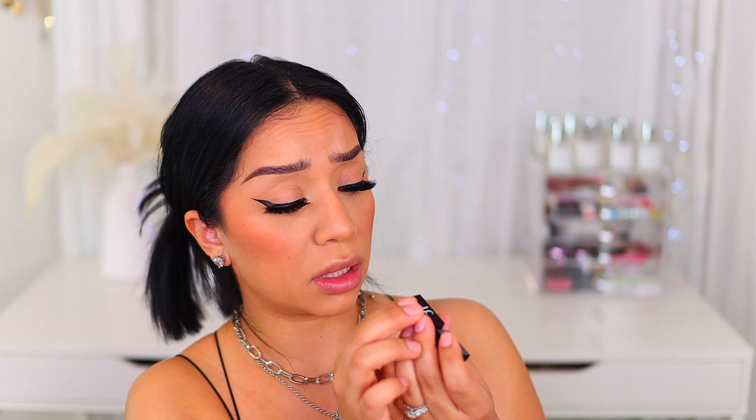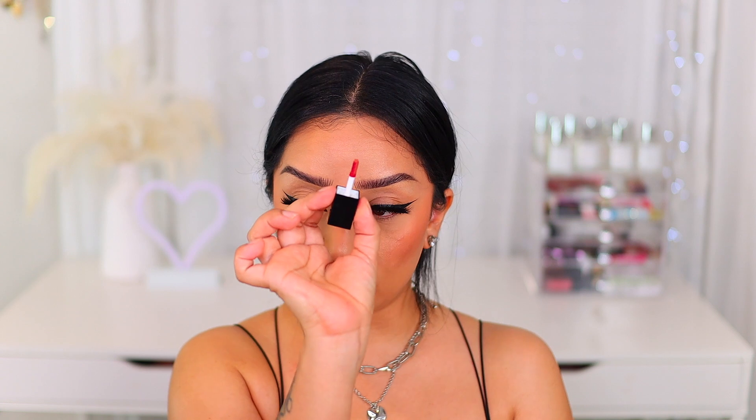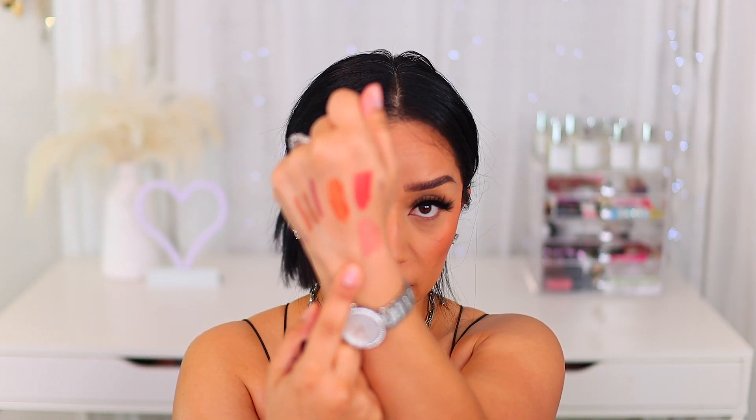Now for the lip stains, we have three new shades. We have Power Mauve — I'm not a big lip stain person, but I need to dabble into them a little bit more. As you can see, this one is a really nice corally, peachy, mauvy color. And then we have the shade Basic Beige, which I'm guessing is going to be nude — and this one's actually really pretty. It's like a very soft coral, perfect nude, though it looks a little more orangey on camera; it is a lot more peachy than orange. The last shade we have is Pinkies Up, and it's a very soft nude pink — that one is really, really pretty.